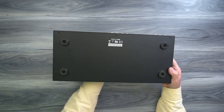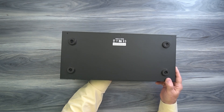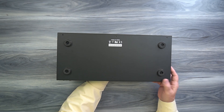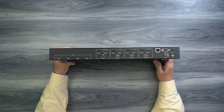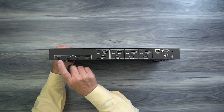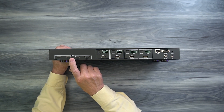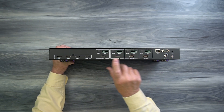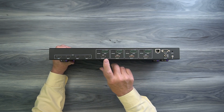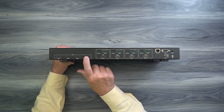On the bottom of the unit you'll find four rubber feet that help protect the surface you set it down on and keep it from sliding around during operation. On the rear of the unit, where you'll make all your connections, starting on the left you'll find four HDMI input ports that connect to the media devices you'd like to share across your four outputs. To the right of those are four output connections — again, full-sized HDMI ports — that connect to the monitors where you'd like to display the content from your input devices.